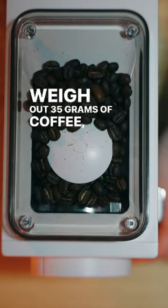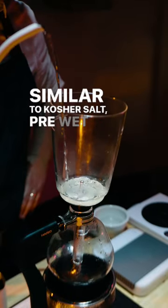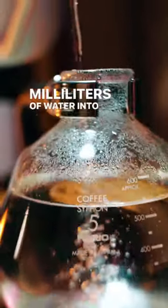Weigh out 35 grams of coffee. Grind on a medium setting, similar to kosher salt. Pre-wet our filter. Pour 560 milliliters of water into our bottom chamber.